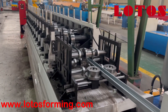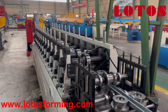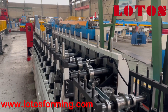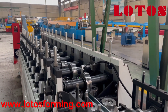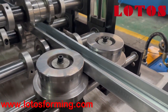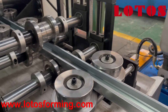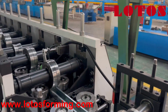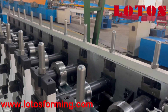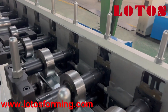Now let's come to the forming unit. The forming unit is adapted with casting pillar stands and a new generation gear transmission. I will show you later from the other side. This is the side roller to regulate shape after forming. Let's check the cutting and the forming unit step by step.